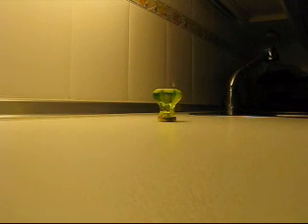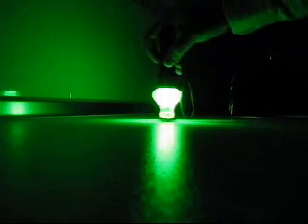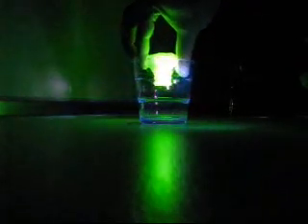Well, let's see what happens with our UV light. Nice, huh? Look at the difference with a normal glass. This is a normal glass and this is a uranium glass. It looks like a small nuclear blast.